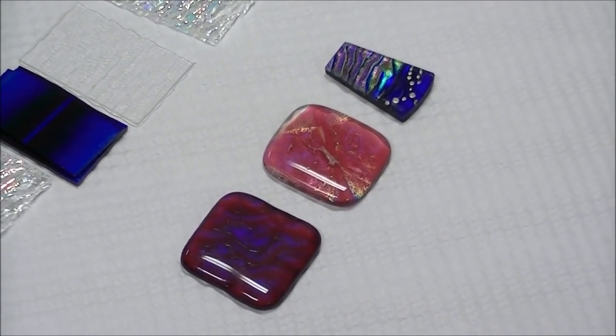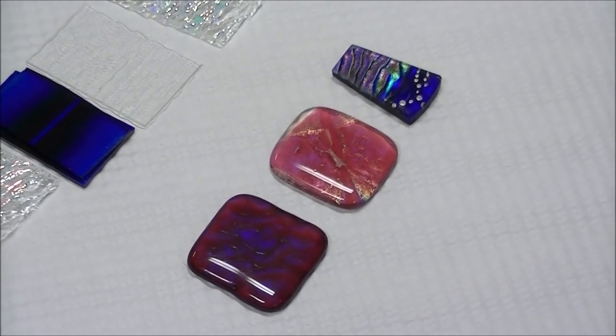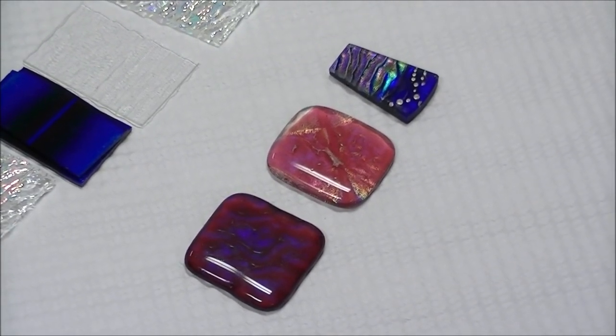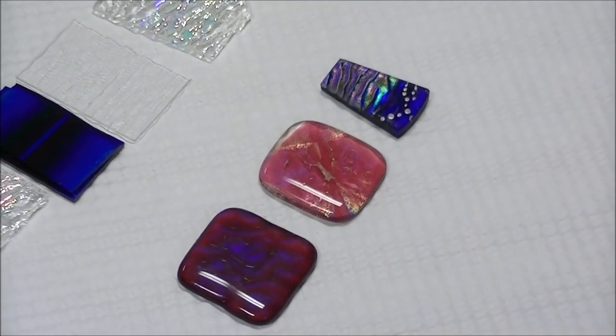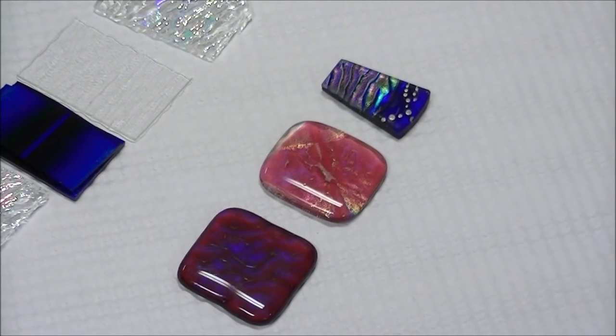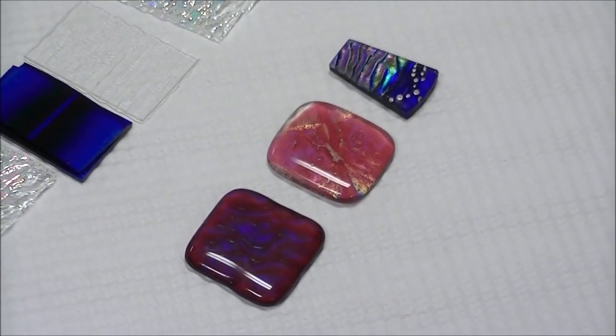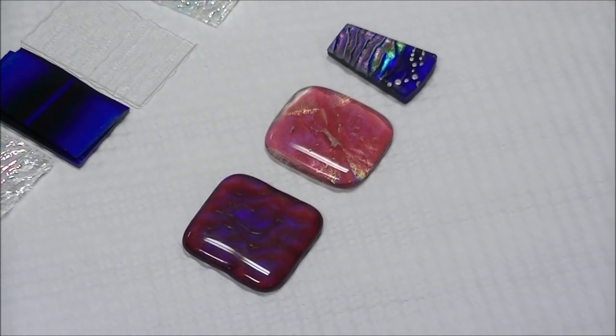We'll start with a tip and a trick — an easy one — and then we're going to go to three little quickie projects. This is intermediate dichroic fused glass jewelry; this is definitely not beginner stuff, but you've got to have somewhere else to go after you start slapping glass together and need something more.